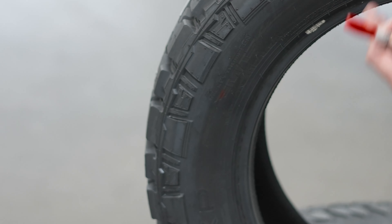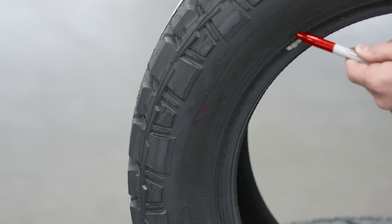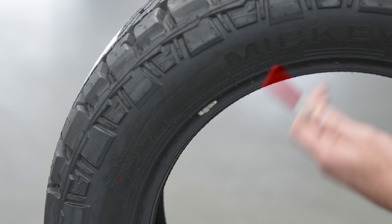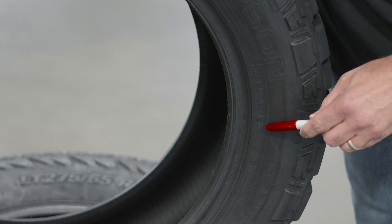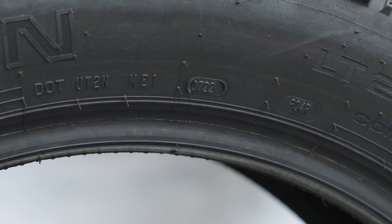You'll notice that this tire is made in the USA. Mickey Thompson is owned by the group that owns Cooper, and now Goodyear owns that group. There is no rim protector on this tire, which is kind of odd — some tires have rim protectors, some don't, and there are arguments for and against, but usually I like to see a rim protector. This is the date code for the tire right here — this means the tire was manufactured in the seventh week of 2022.